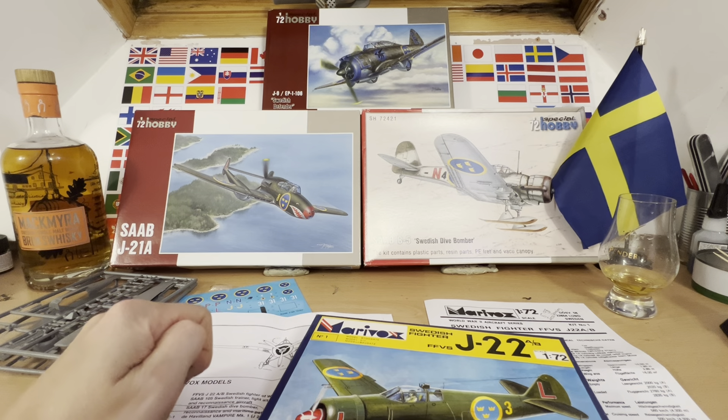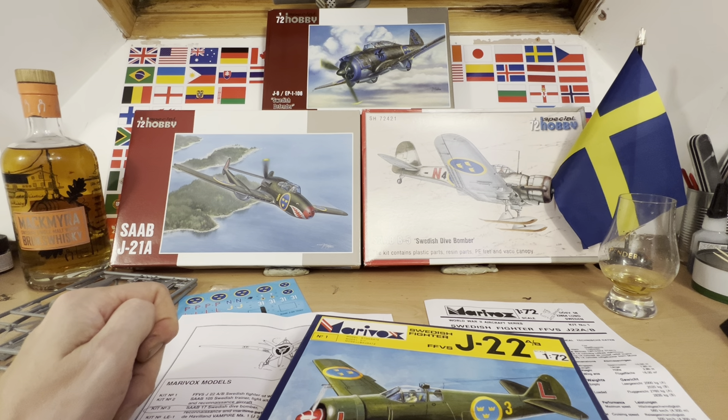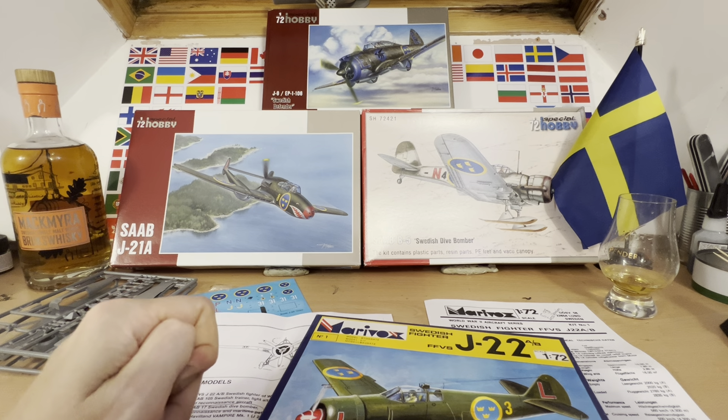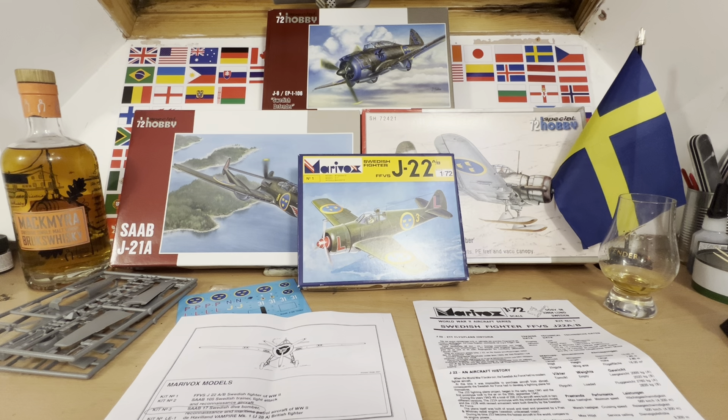The Swedes also produced the Saab 21A Twin Boom Pusher, they licensed-built the Swedish B-5 dive bomber — which consulting my notes is actually a Northrop A-17 — and they had a number of J9 EP-1106s, which is actually a US-built P-35 by Seversky. So they had a fair bit of a deterrent going on, which makes sense if you've got the Russians on one side, the Finns on the other, and the Germans masquerading as your friends because they want to buy iron ore off you.